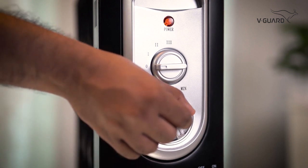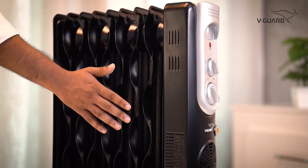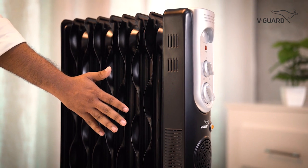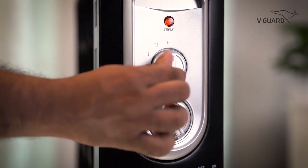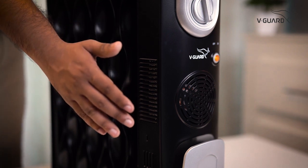As you turn the temperature settings knob, the heater will only turn on when it reaches your room temperature. As you turn on the product, you can feel the heat radiating from the fins. Using this knob, you can increase the power to your preference. Turn on the dedicated PTC fan if you require faster heating performance.